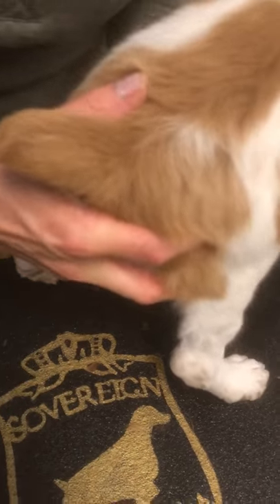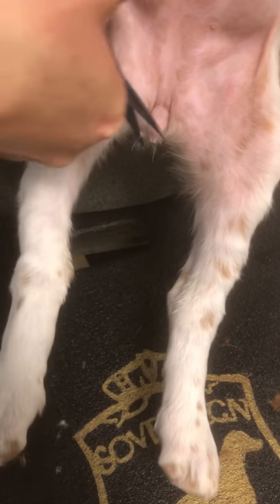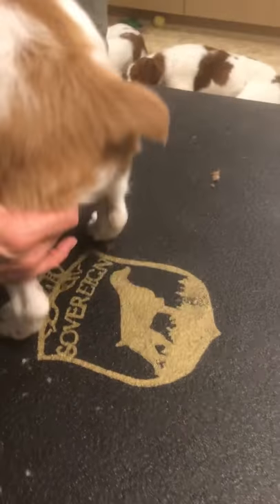Getting her used to kind of doing what I want her to do rather than just what she wants to do all the time. Now I'm going to flip her around. I do trim off these little private parts whether it's a boy or a girl — I keep that trimmed up nice so that you don't get urine that clings to that hair and gets sticky and icky.